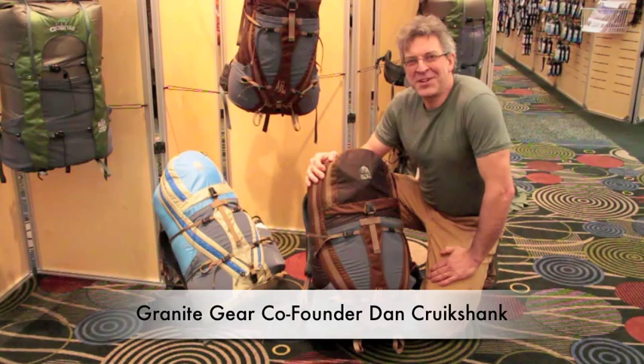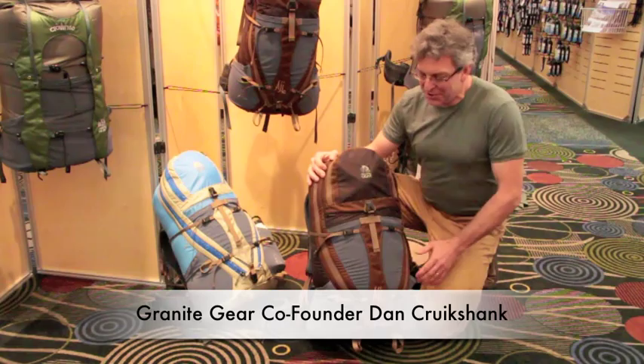Hi, I'm Dan Cruickshank. We're here at the Granite Gear booth at Outdoor Retailer, and I wanted to show you this newest pack from Granite Gear called the Aji 50.